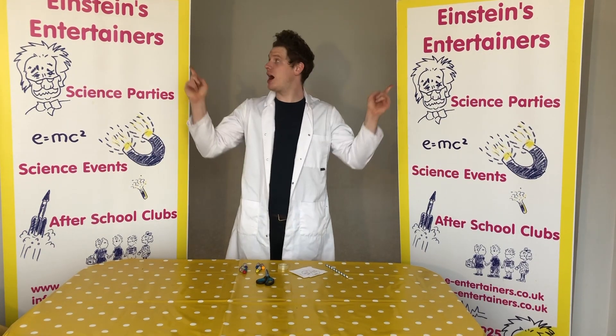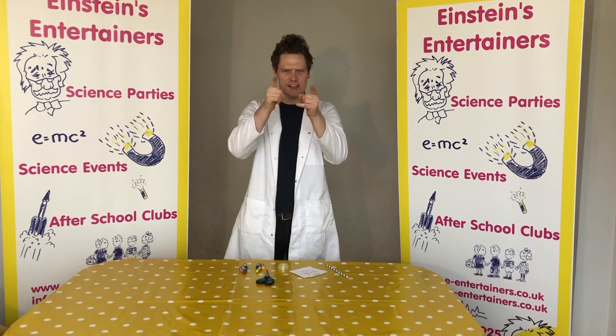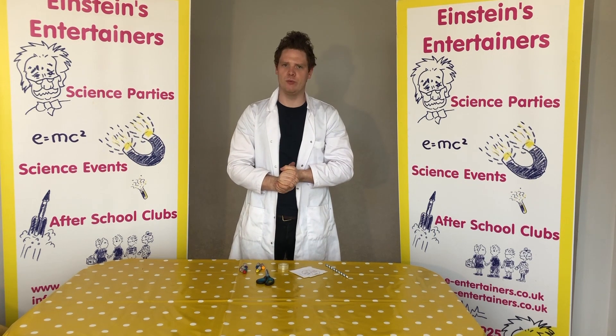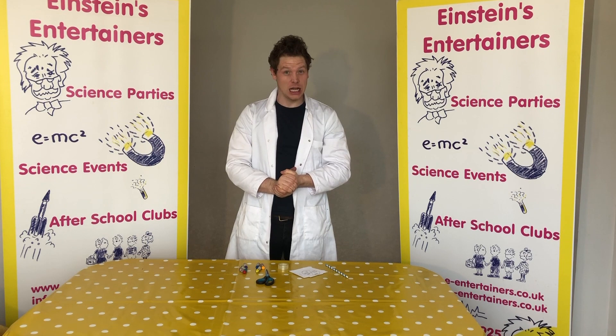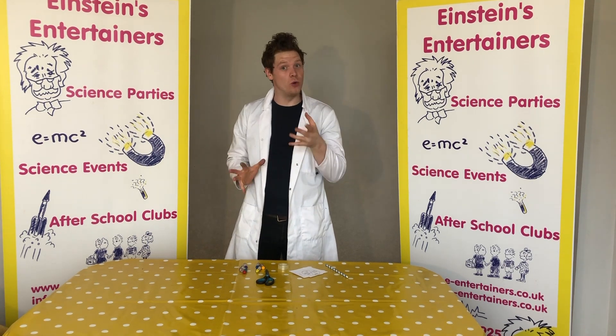Hello, Professor Pee Wee here from Einstein's Entertainers with another science experiment that you guys can do at home. Today we're going to be talking about white light and making your own colour wheel.